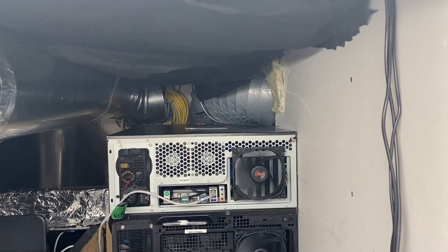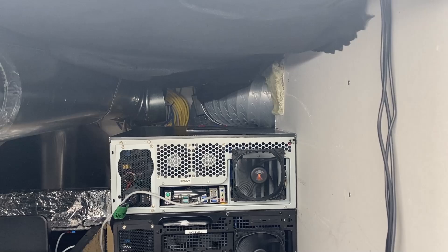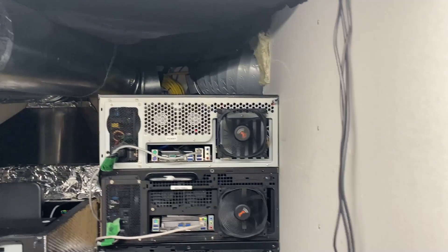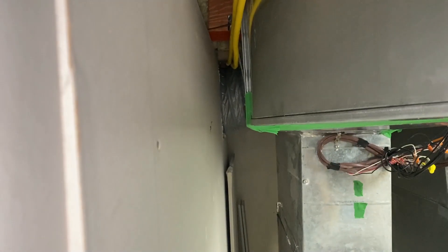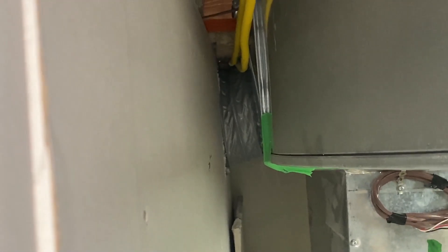Unfortunately, we didn't account for the sound of the Infinity fan going directly into the furnace and resonating throughout the entire house. Because we had built a soundproof wall, I didn't think the noise would be so loud — but having the fan hooked directly into the furnace essentially reverberates through every single outlet. So we had to revert it. It was a good project and it worked for a few days, but then I had to take it all apart. Thanks a lot guys.